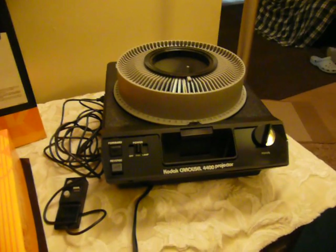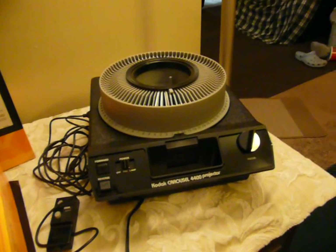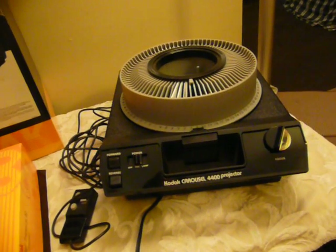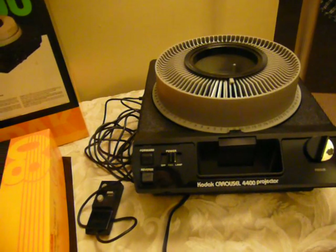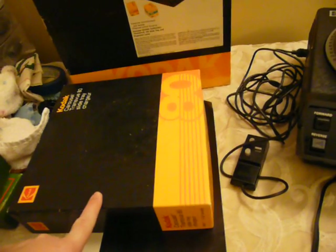Okay guys, Nifty Thrifty Girl doing something a little bit different today. I'm featuring a slide projector that we're selling. This is the Kodak Carousel 4400. It's a little bit newer, clean, it's kind of updated. It's in full working condition. It comes with the box, an 80 slide tray with box,